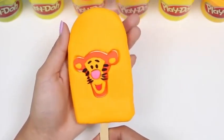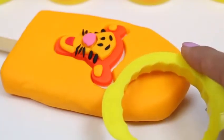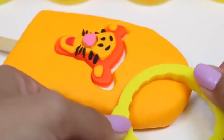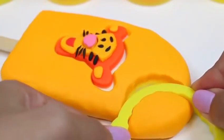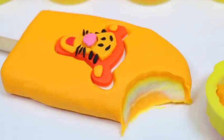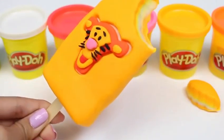It looks good enough to eat. Why don't we take a bite out and try it? I'll use my cookie cutter to take a big bite out of the top. Mmm, how awesome does this popsicle look? But I think Tigger needs a friend.